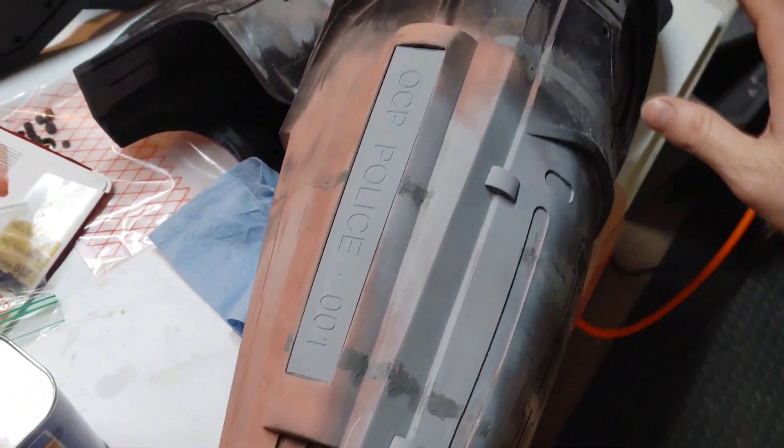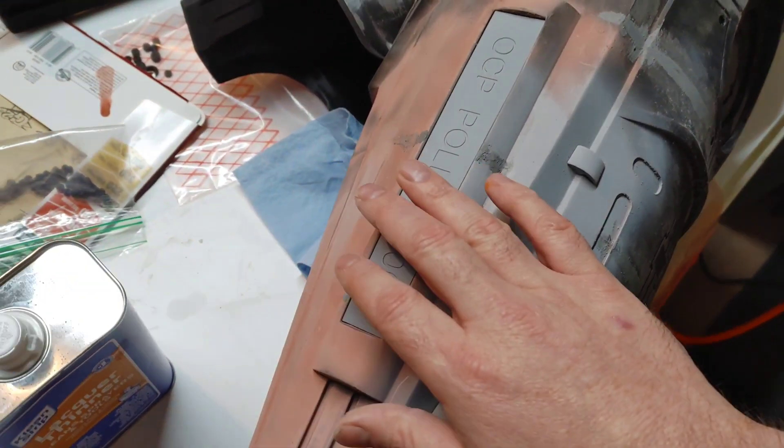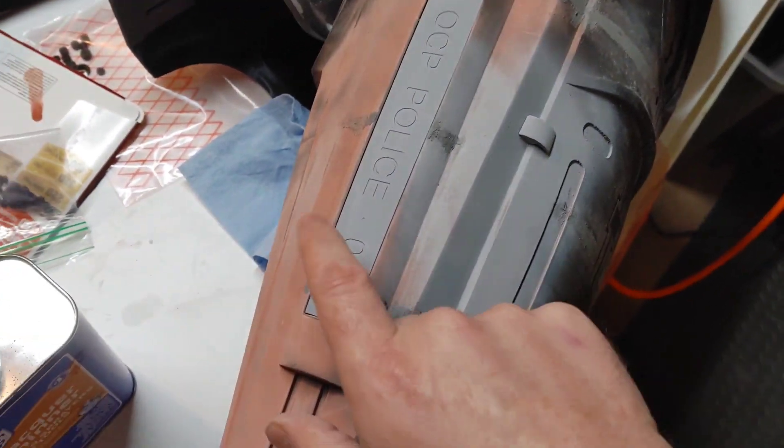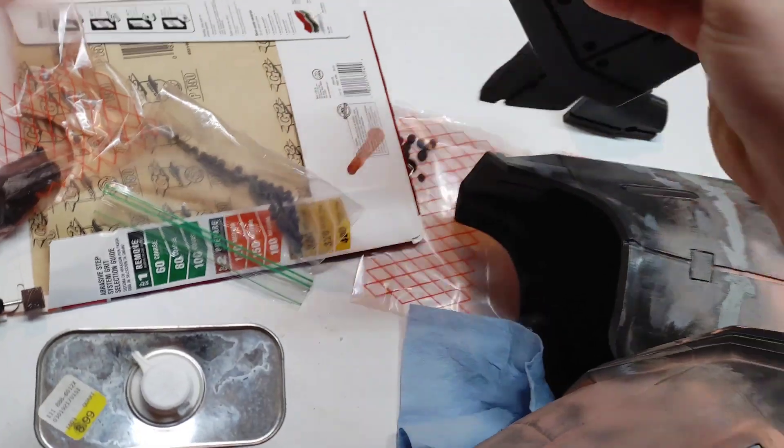Just a small detail I wanted to share with you guys — I hope you like it. If you're working on the suit, make sure you go this route; it's much better and it's super easy to do.